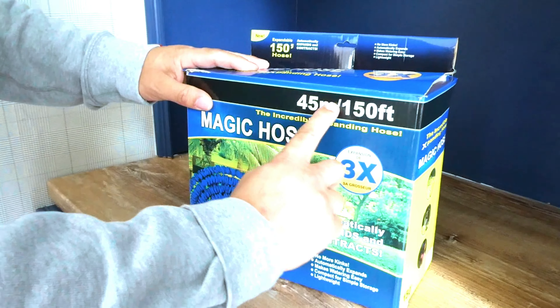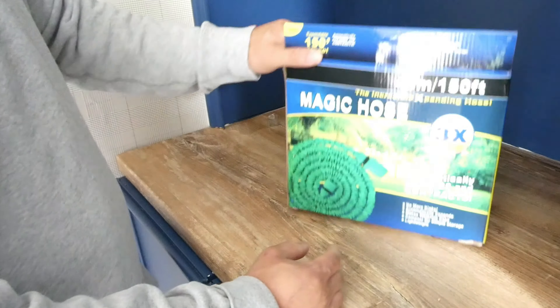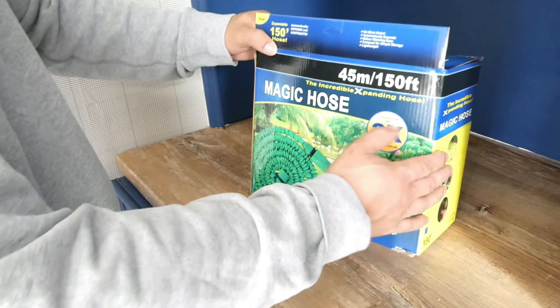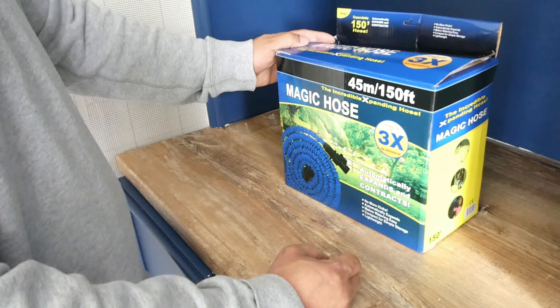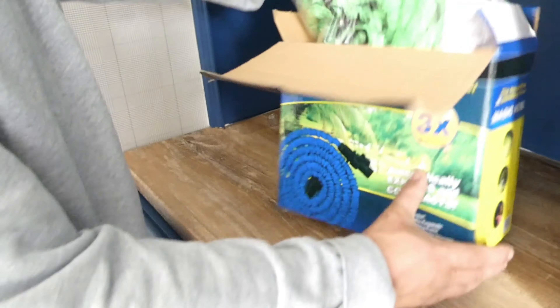So this box here only weighs like one kilo and it's got 45 metres — 150 foot. I could never imagine something about 45 metres. Why I bought this was it expands and then contracts back, and that's what I need. I'll show you my current one in a minute.